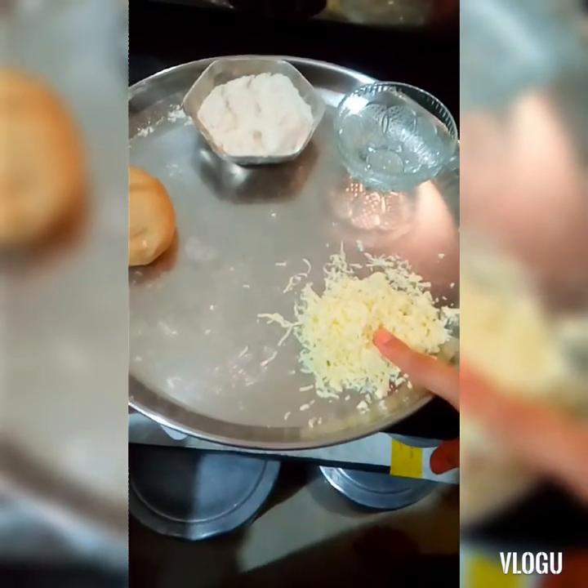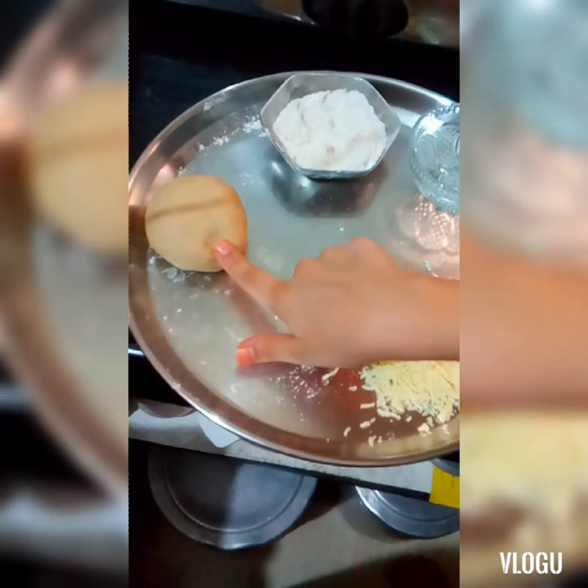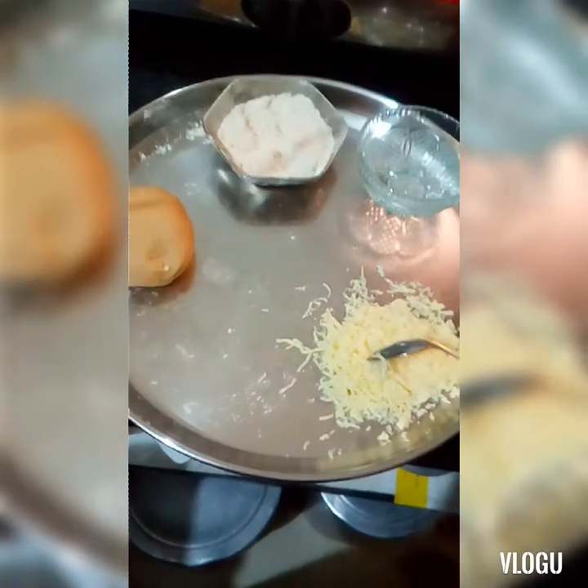For making cheese paratha, first of all we'll need grated cheese, wheat dough, and some spices. First of all, we'll add our grated cheese in this bowl.